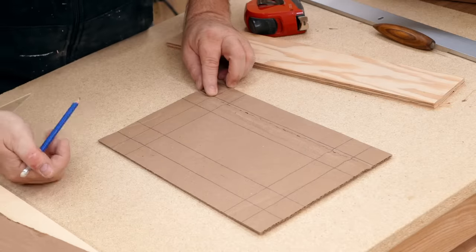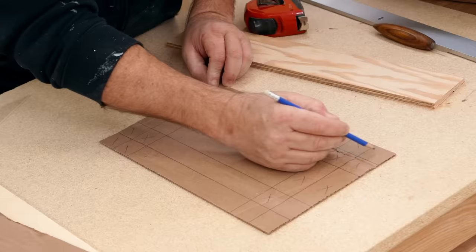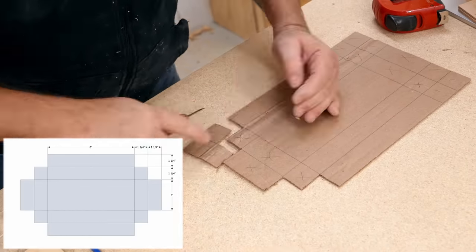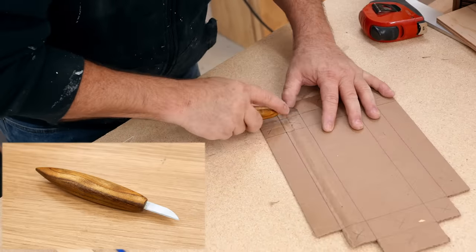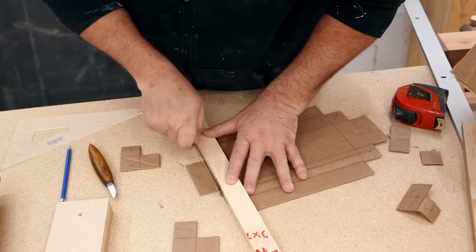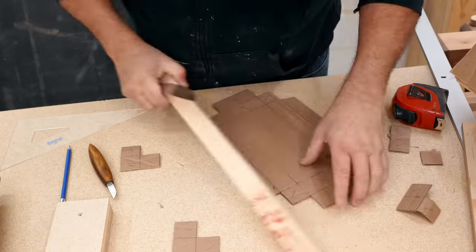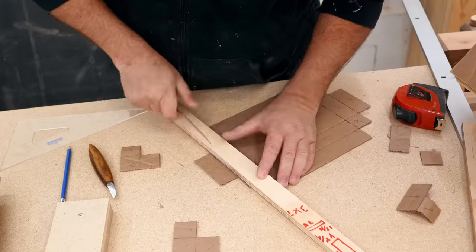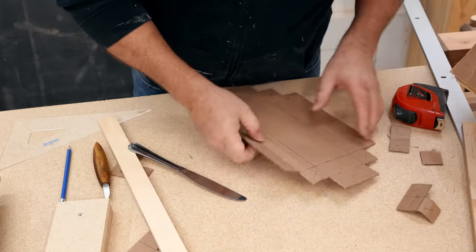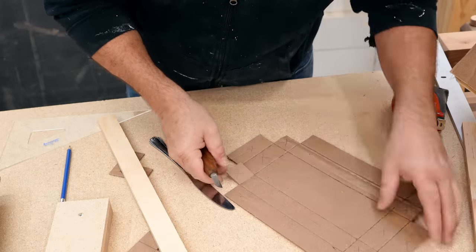I cut some guides from scrap plywood to the right width to help me lay this out, and before I started I gave it a lot of thought and drew something up as a pattern. I'm using an old project here — a carving knife I made from a drill bit a few years ago. After the cuts are made I need to make some creases so that the cardboard will bend cleanly, and the best tool I had on hand was just a regular butter knife. Using the back edge of the tip of the knife will crease the cardboard without cutting it too much. These cuts are for the tabs that will fold over and lock the corner.